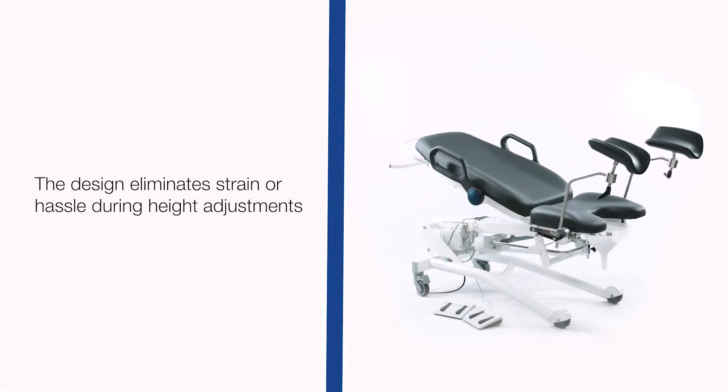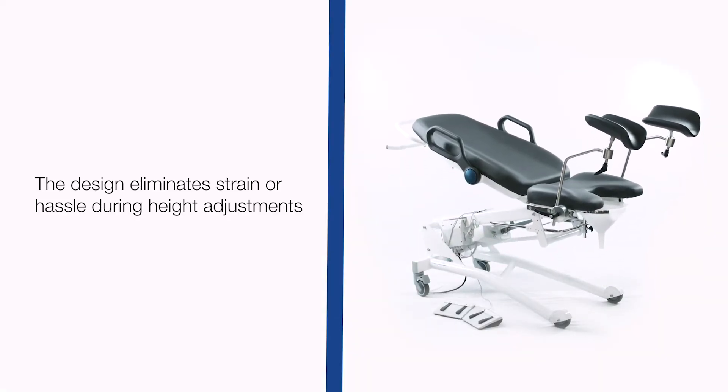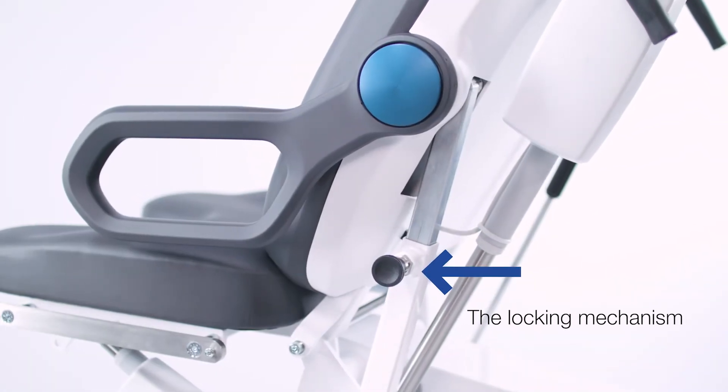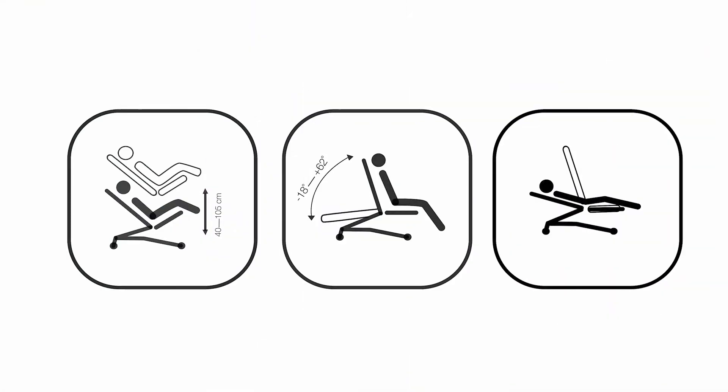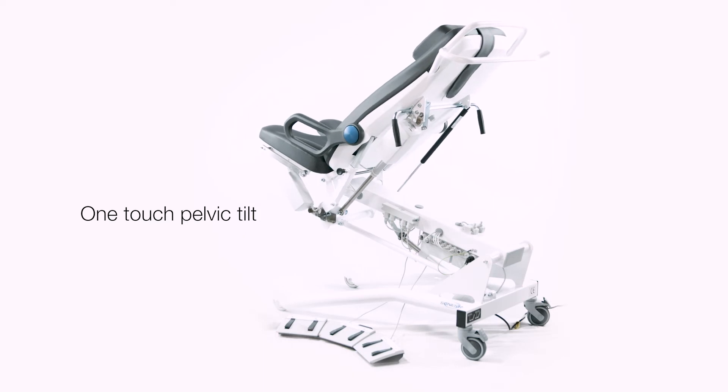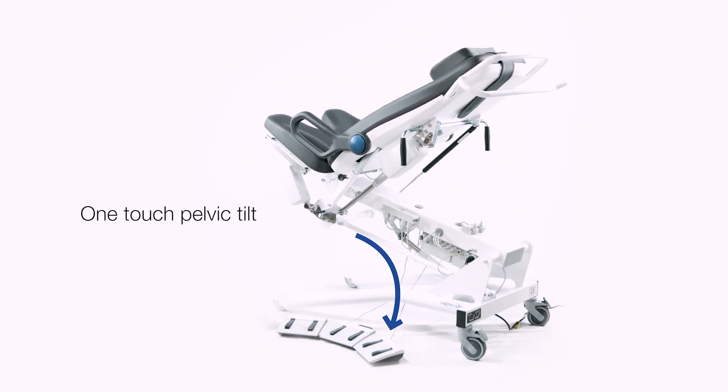The design eliminates strain or hassle during height or back angle adjustments. The S3 has a special feature called the locking mechanism. This feature makes it possible to have the seat and back of the chair in a fixed angle position. Once locked, the chair can be further adjusted, creating a one-touch pelvic tilt.